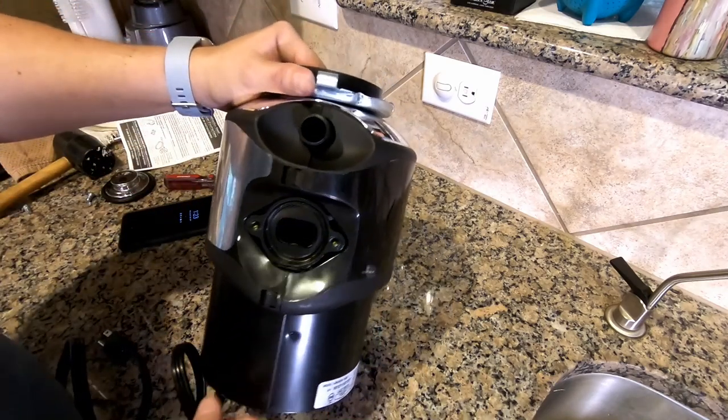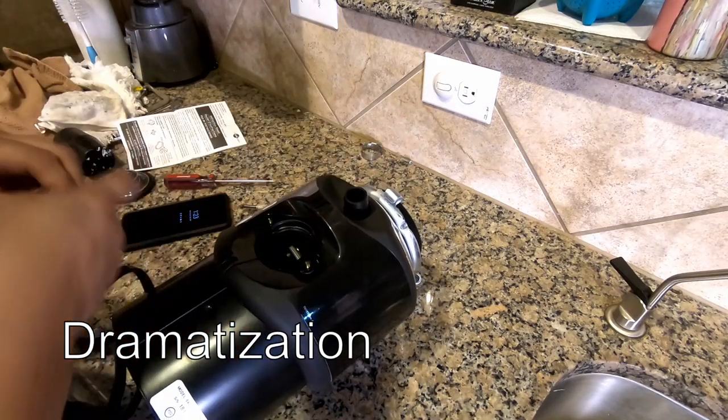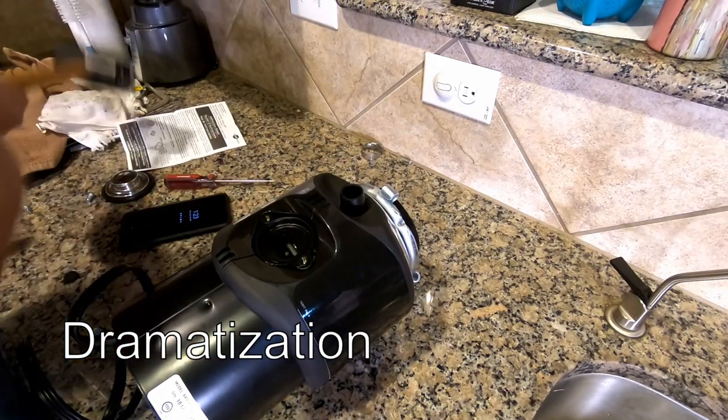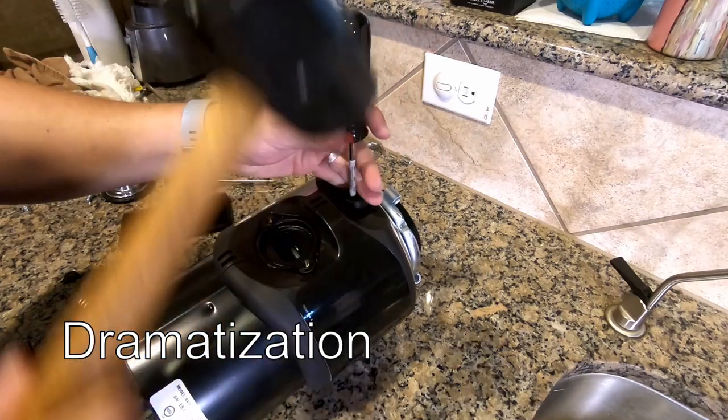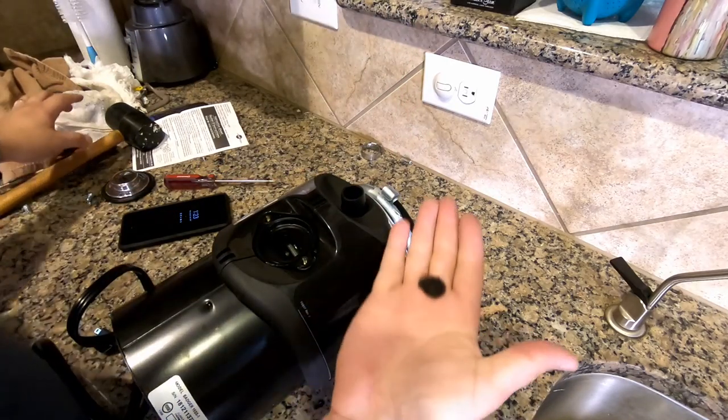Since you have a garbage disposal you're going to have to knock a cap out that's inside here. Lay it down, take a screwdriver, and smack it with a mallet. Then reach in and pull out the cap.